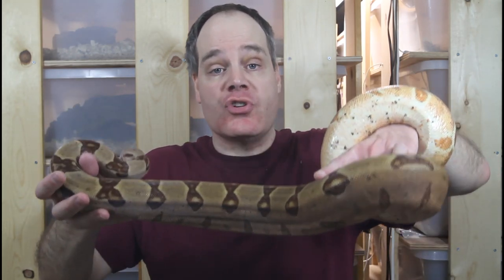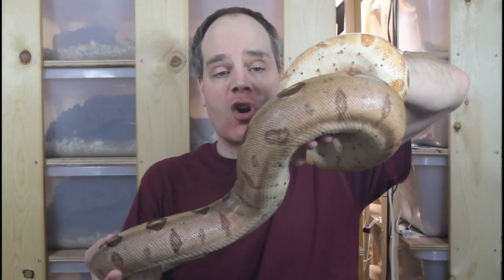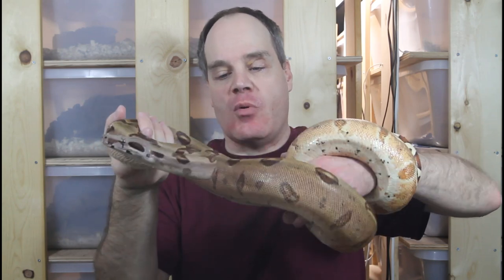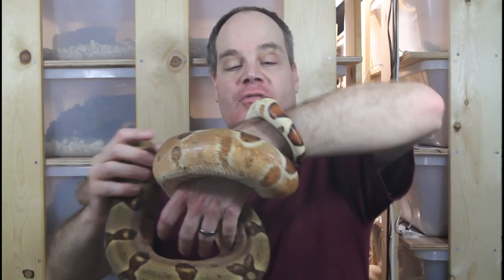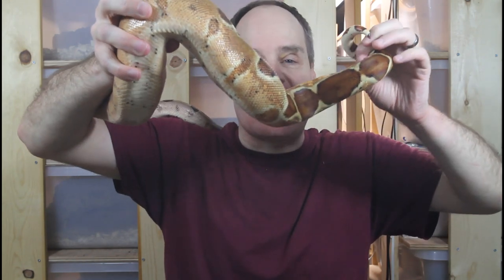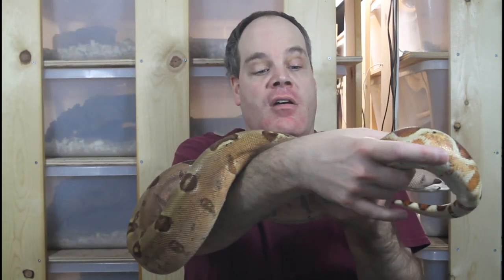If we throw in a third gene we get this animal — a hypo jungle Moran. It takes the color and saturation a little higher: lots of beautiful oranges, light browns, and even some purpley-lavender highlights. It's almost an indescribable color. The colors around her tail are just dripping with saturation — beautiful oranges with an almost pinkish-orange and a touch of lavender.